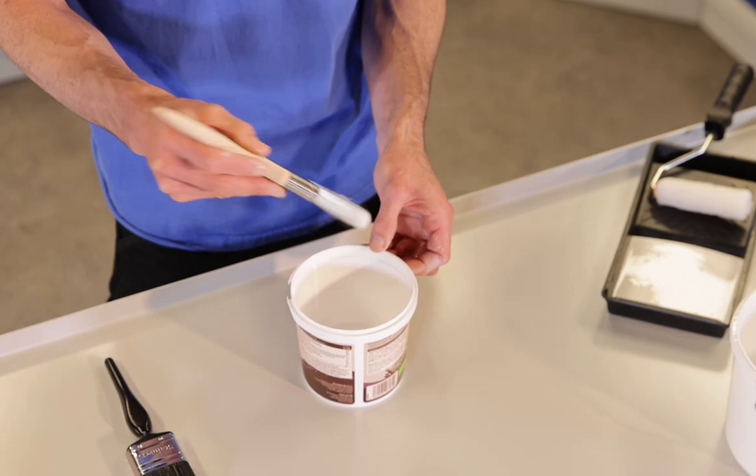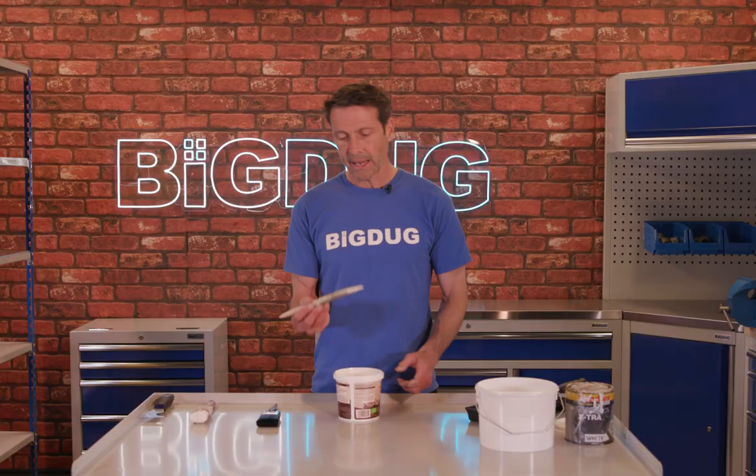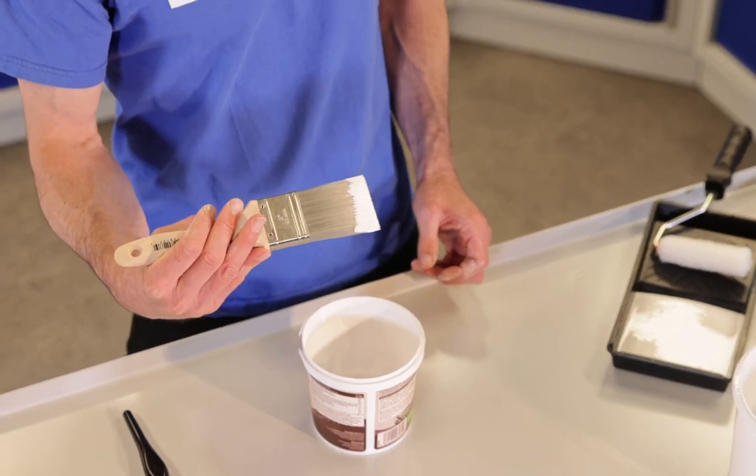Loading the brush. You want to load the brush at the bottom section — that is more than enough to start with.